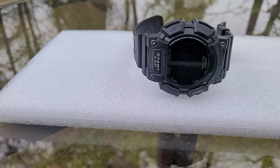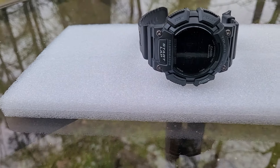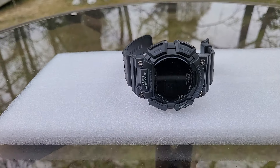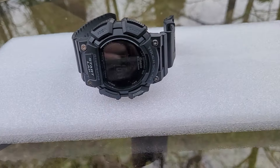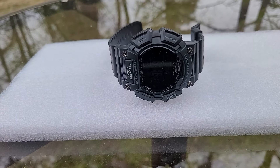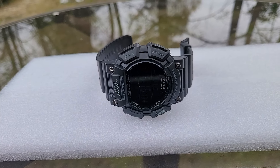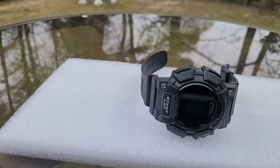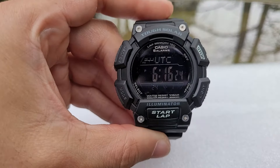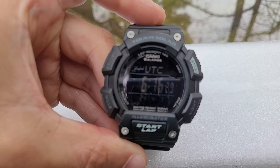It has solar power features, it looks like a G-Shock, and it's durable. If you don't want to wear your most expensive watches, you could get something like this and pretty much beat it around without any worries — no one's stealing your watch, and you can easily go buy another one. It's a good bargain. As you can see it's in UTC time mode up there.